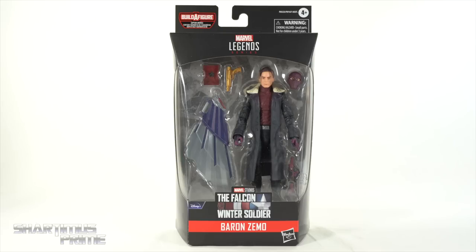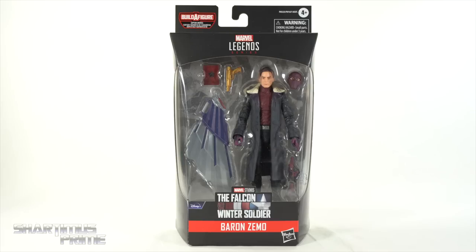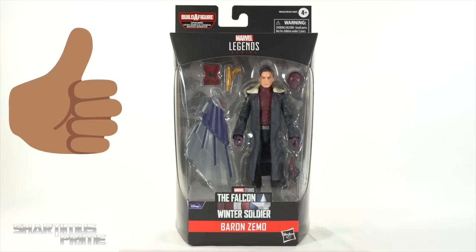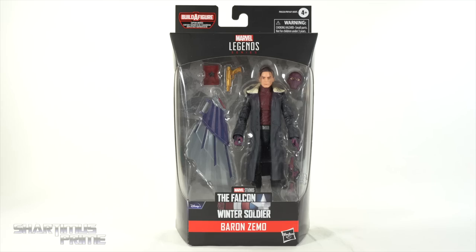If you're trying to get your Marvel Legends, you can do so at Dorkside Toys — search your feelings, you know it to be true. Dorkside Toys is a store for you! Link below! While you're down there, please hit that like button, and if you're new here, hit that subscribe button as well as the notification bell. We have a new segment here called Why Give a Shard?